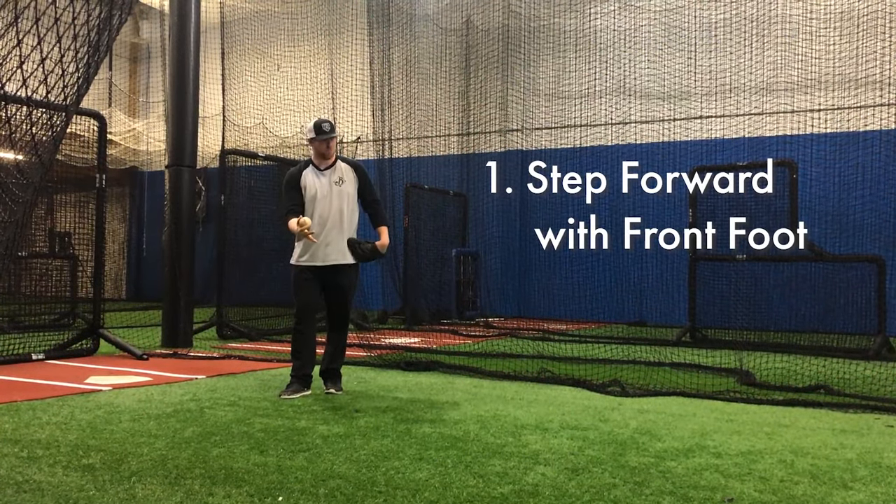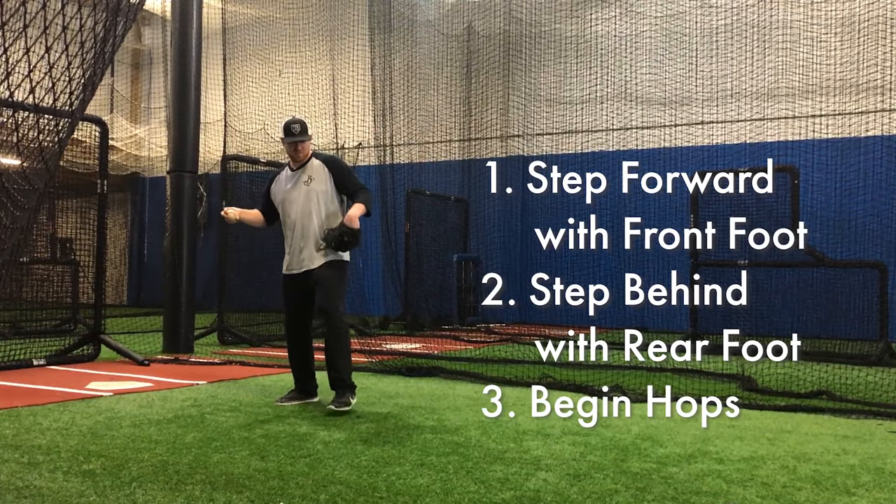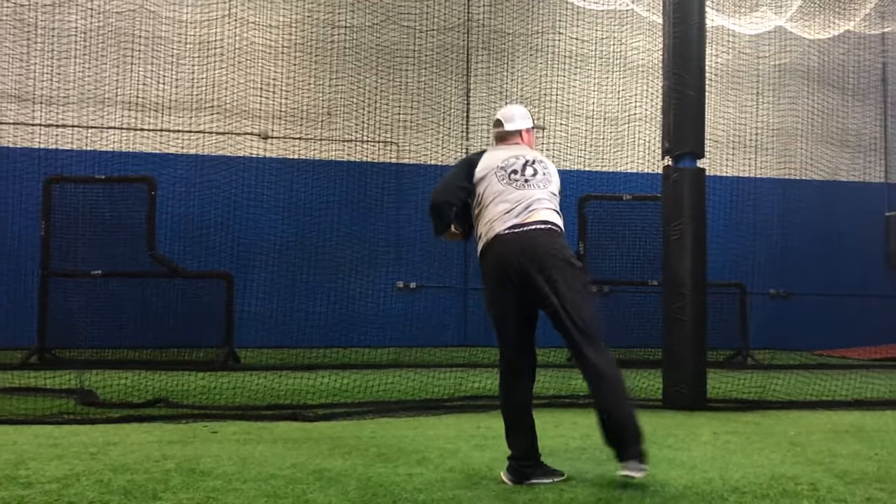We'll start sideways, step forward with your front foot, step behind, and then get straight into your hops. Forward, behind, get your hops in, throw.